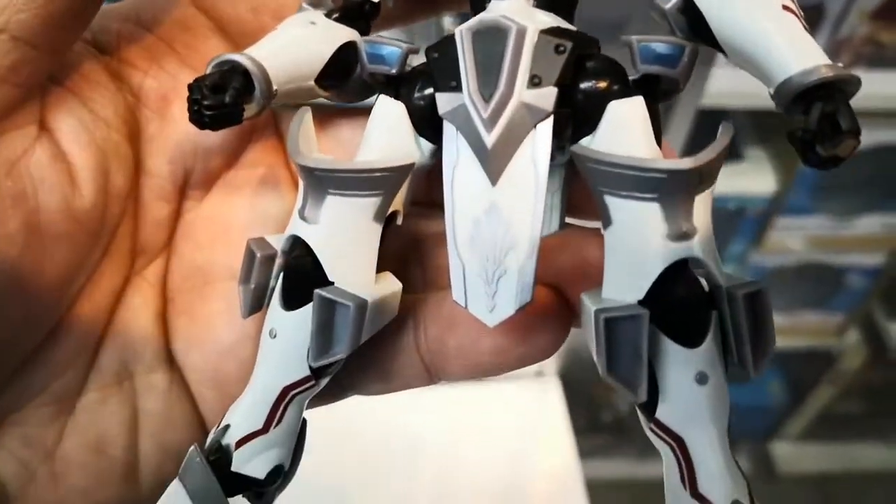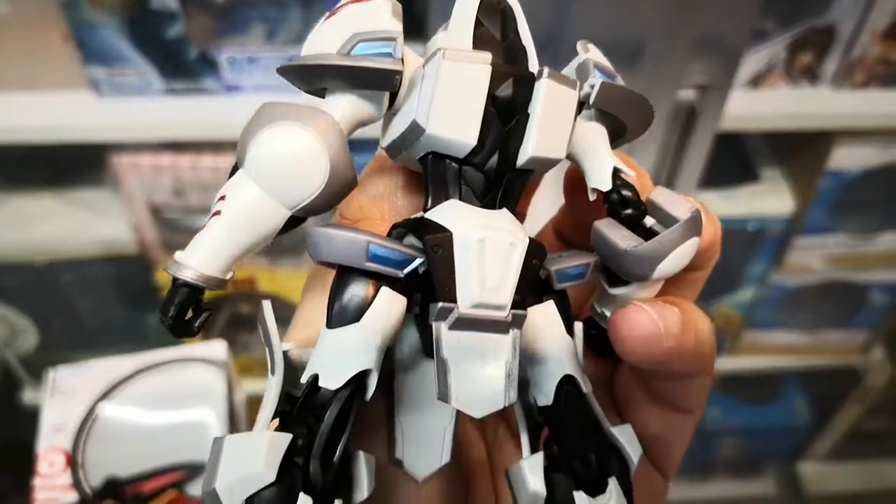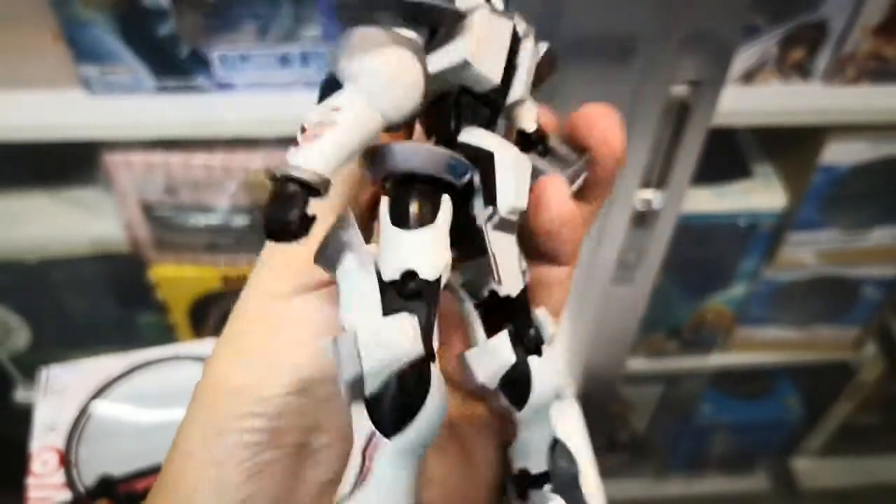The quality has been improving quite a lot, including the details. You can see the paint apps and sharp lines, even for Robot Spirits figures.